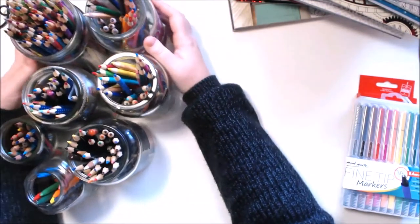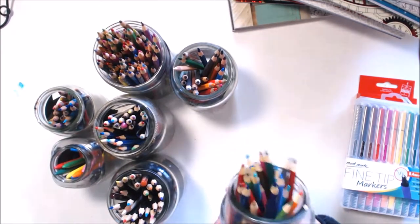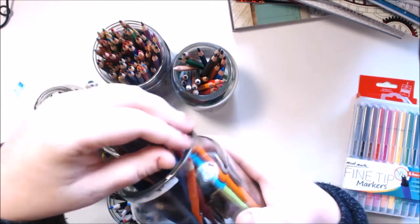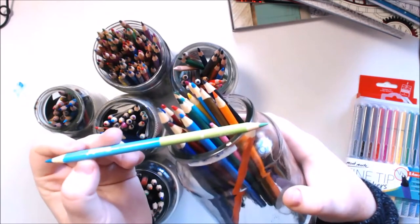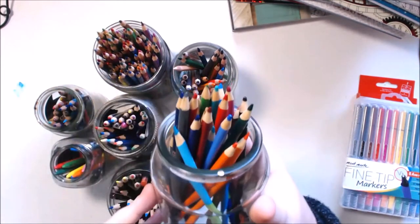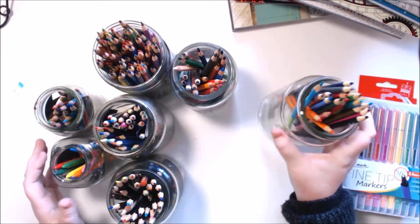Here are the pencils that I use normally — sorry if the jars are a bit clink-clangy and there's a bit of paint on the desk. Starting from cheapest to most expensive: these are the Crayola ones. In this jar I have the standard full-length normal Crayolas and also the dual-ended Crayolas — I just put them all in the same jar. Mostly jars are per brand to make it easier. They're pretty good, nice and cheap, you get lots of colors, and they're really sturdy and strong. I'd recommend those as a beginner pencil.